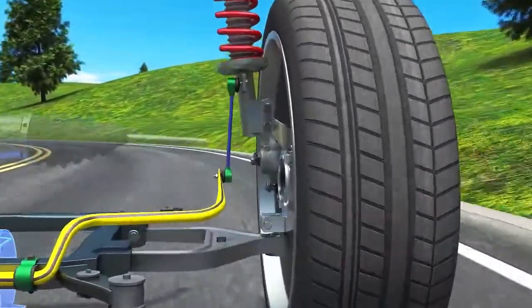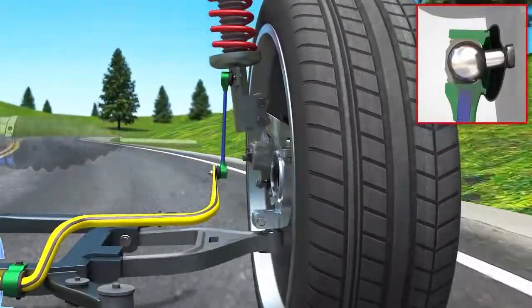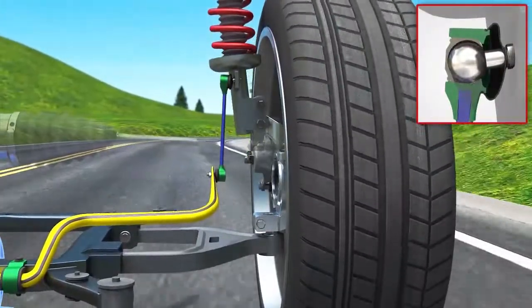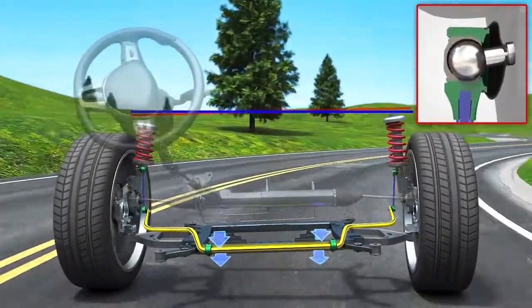It is common for the ball joint sockets and the anti-roll bar links to become worn. When this happens, the anti-roll bar will still function, but will make excessive noise when hitting bumps or cornering.